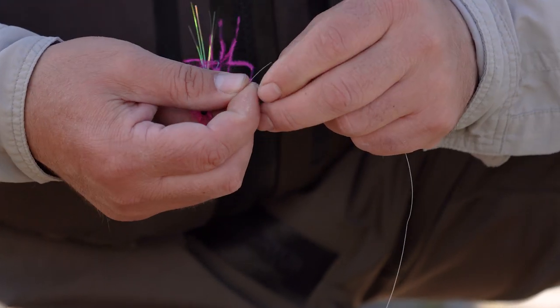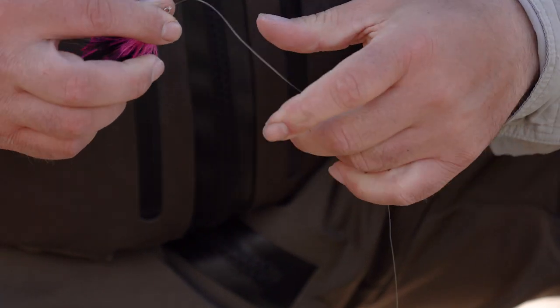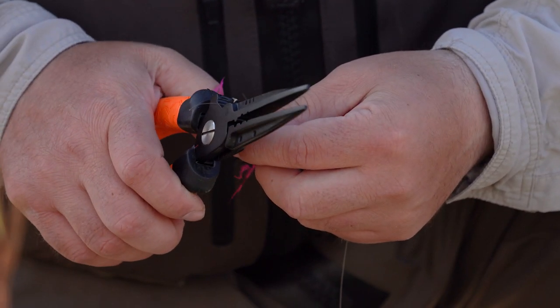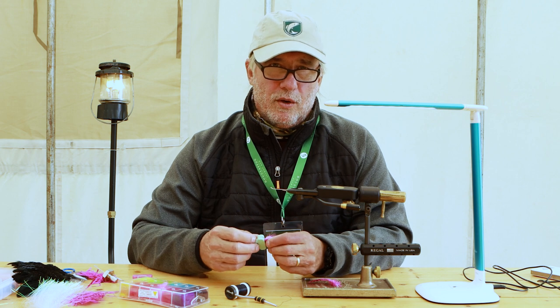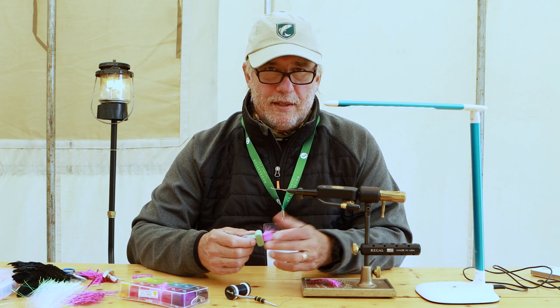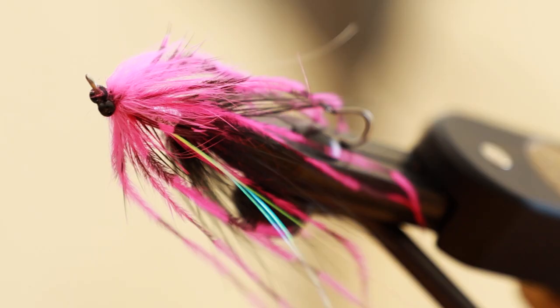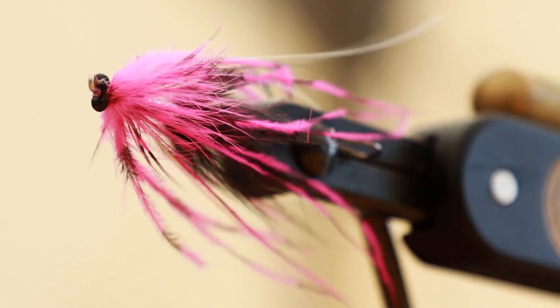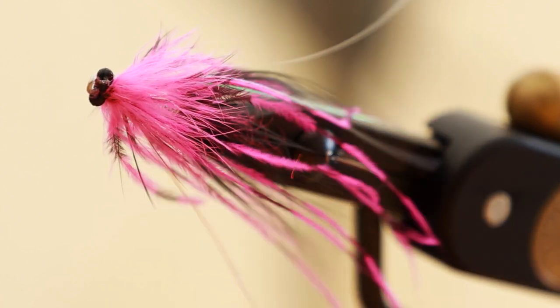The other thing we tried to get into this fly: generally, brighter colored flies work on bright days, while darker colored flies — blacks, olives, things like that — work on darker days, overcast days, or early in the morning and late in the afternoon. So this fly incorporates both pink and black — the best of both worlds mixed into one fly.